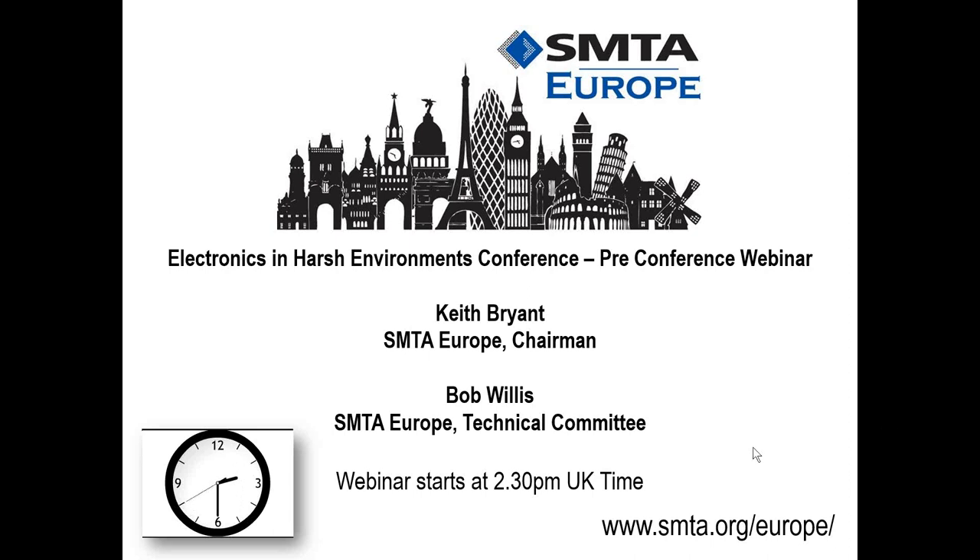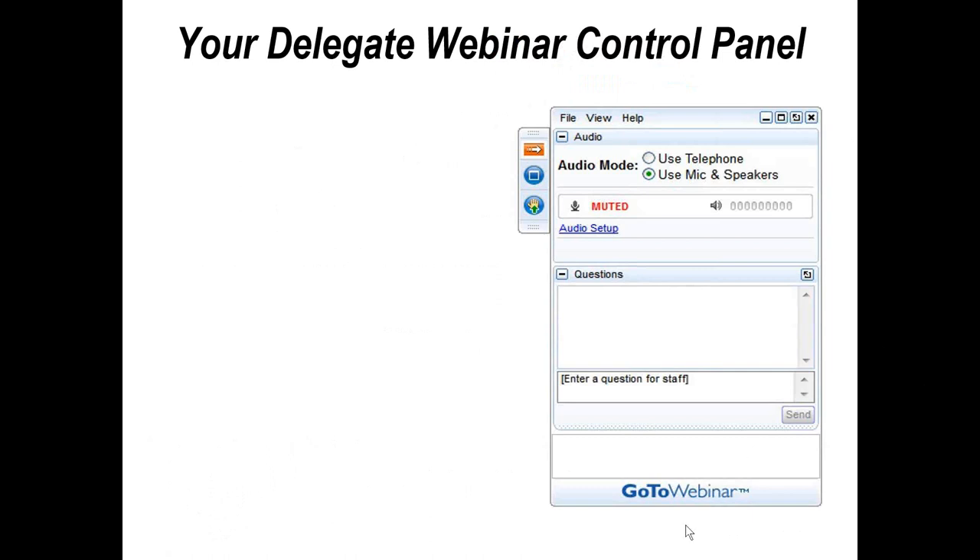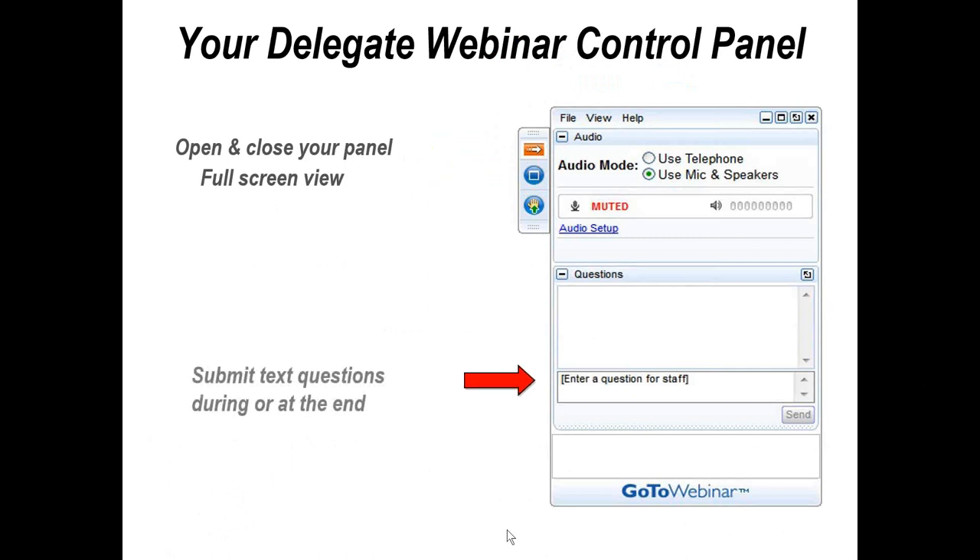The control panel allows you to do a number of things during the presentation. You can open and close the panel by clicking on the orange button, which prevents it obscuring your view of the slides. You can click on the blue button to make the image go full screen, giving you the best view. If you have any questions during the webinar, you can type them directly into the control panel — Keith will be answering questions at the end of the presentation.